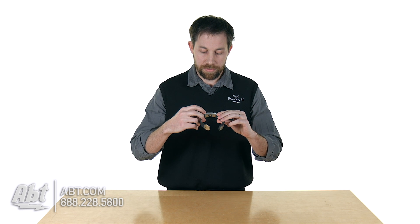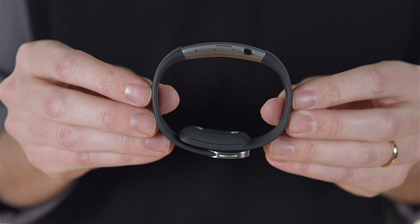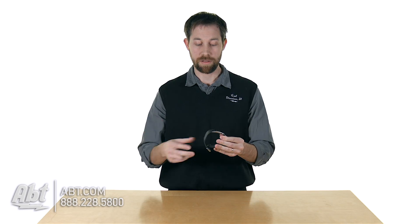On the outside here you'll also notice you have a couple of microphones built in. If you have a Microsoft phone, you can download an application and actually speak into this to set up calendar events and texts. It only works with a Microsoft phone, so that's something to keep an eye on — you can still use this without one, but you get a little more functionality when you do.